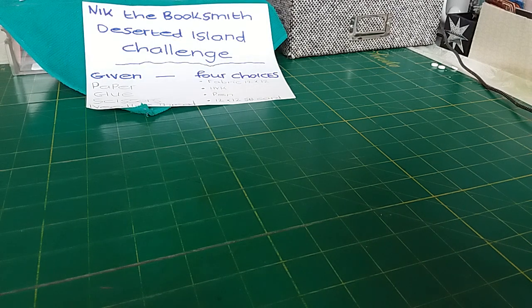I decided to do my very first challenge and I chose the Nick the Booksmith Challenge.